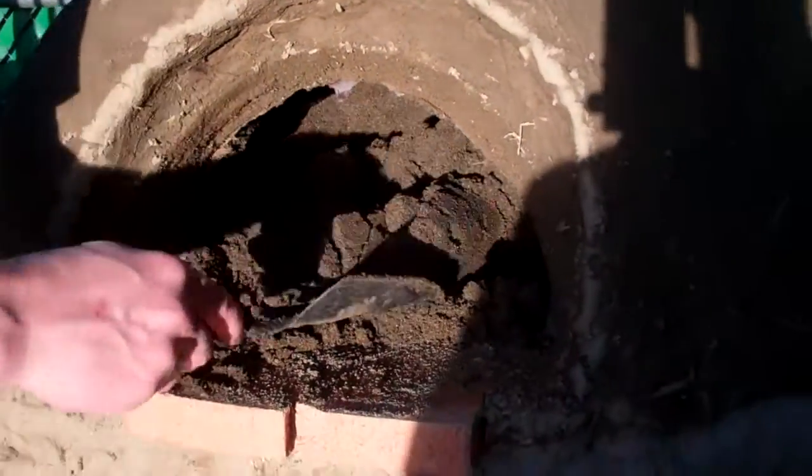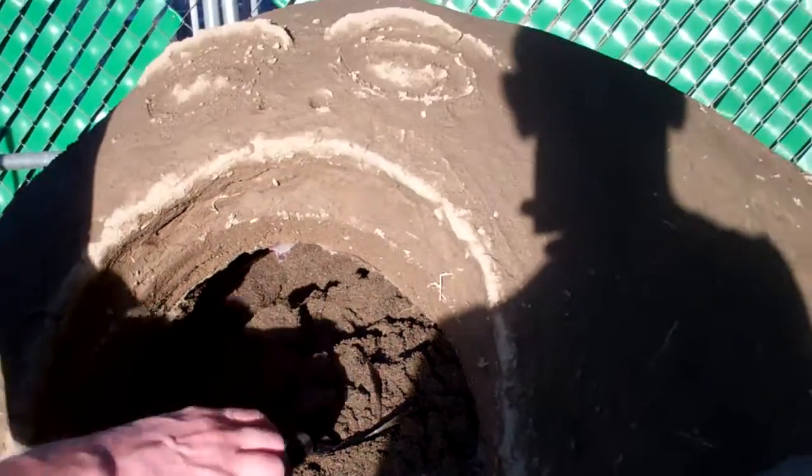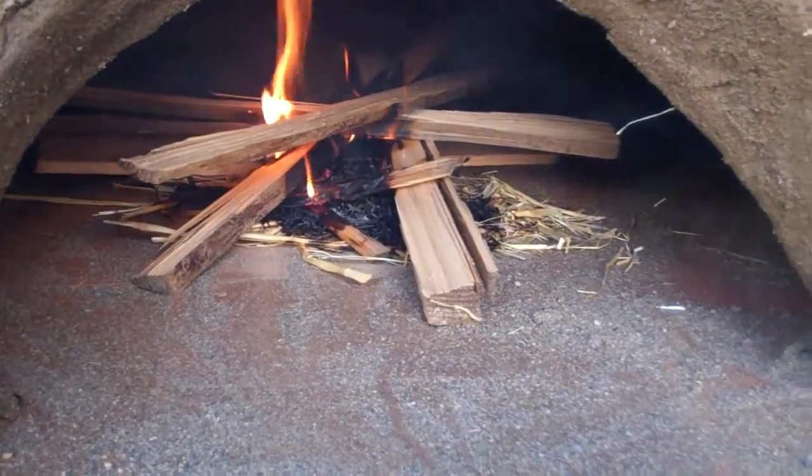We're taking the sand out of the middle and it seems to be holding. We're starting to get some cracks but that's okay, we'll fill them in and work on it later. I got almost all the sand out and I'm going to let it dry for about a day before I put the first fire in it. I did get just a little bit of sag in the back but overall I'm pretty pleased with how well it held.